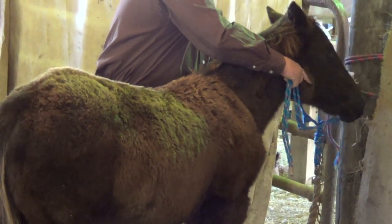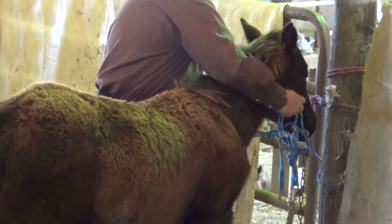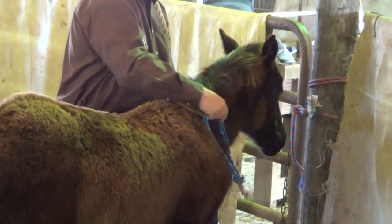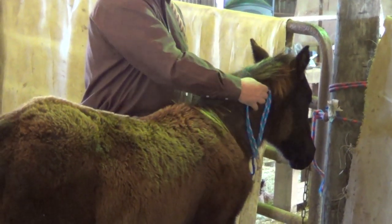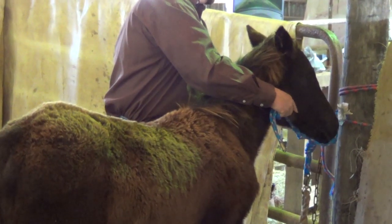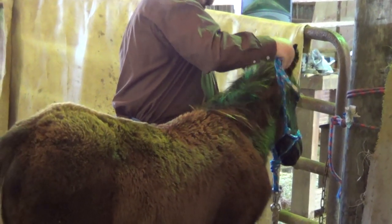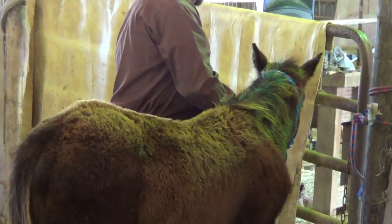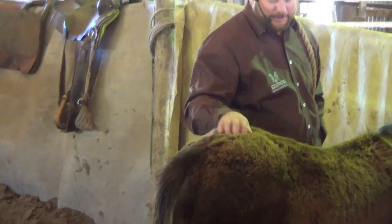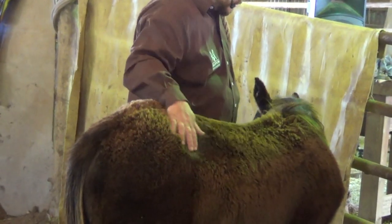I'm just going to kind of rub the halter on her mouth there a little bit. That's all I'll do, and we'll do the same on this side. I have had foals try to bite the halter and put it in their mouth — I just let them do it. Perfectly fine for them to do that. I can see this halter I've made for her is pretty close to too small — I think I can get away with it for today, but maybe a month or so. Chisholm and I made this one pretty quick.